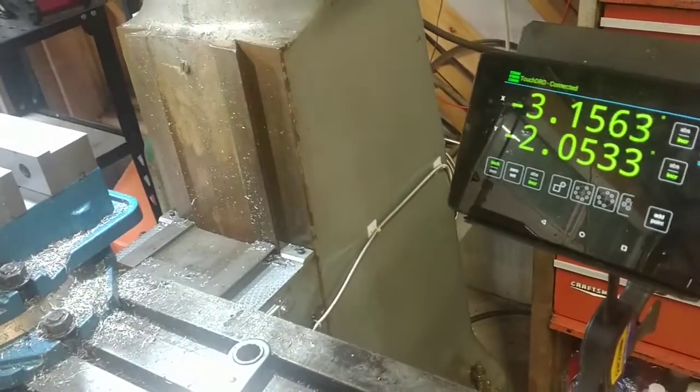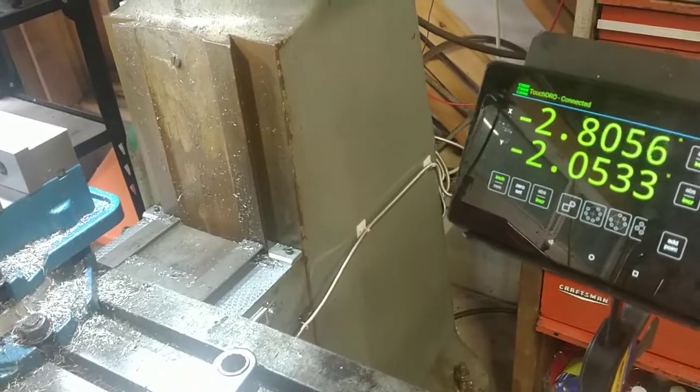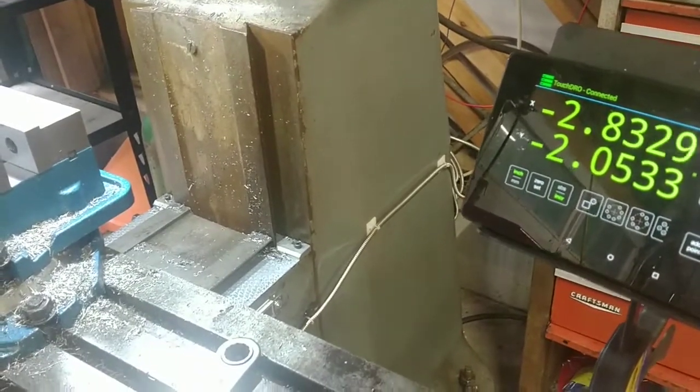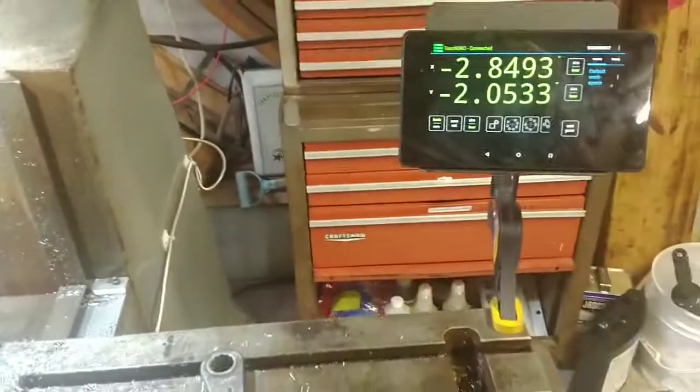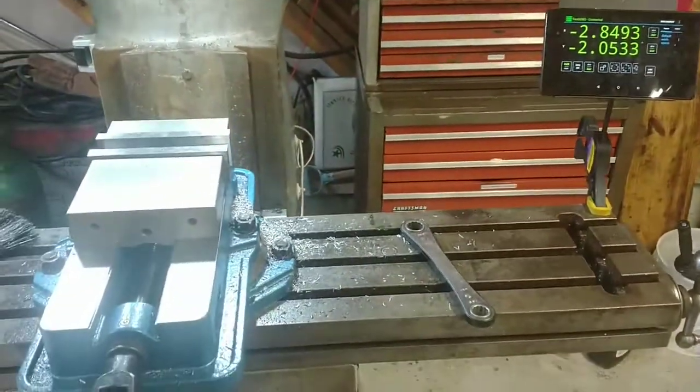You can see it moves with the slide as it's supposed to. It does stutter a bit, but it seems to not lose pulses — just the display stutters. It's probably a function of that really old tablet. And that's the completed job.